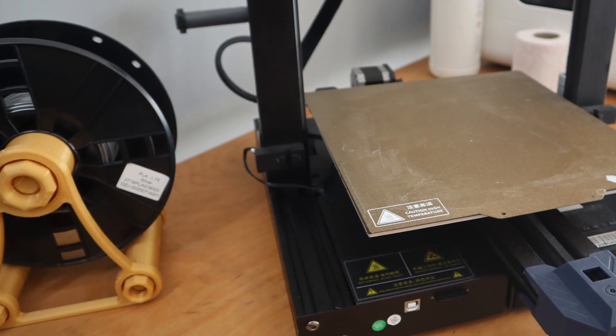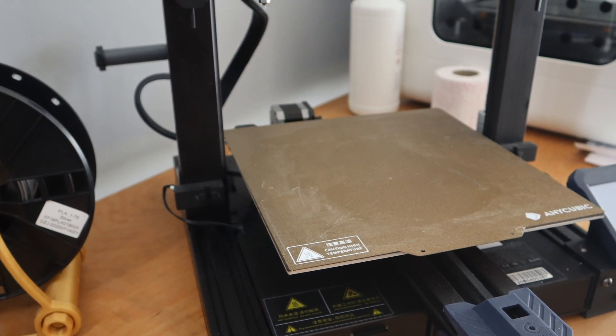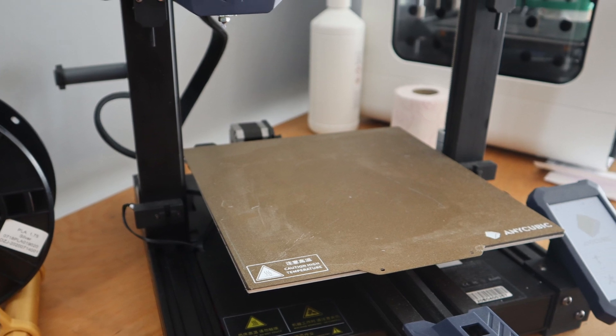So the Anycubic Viper. At this moment, the Anycubic Viper is priced at 349 US dollars. But what do you get for this price tag?